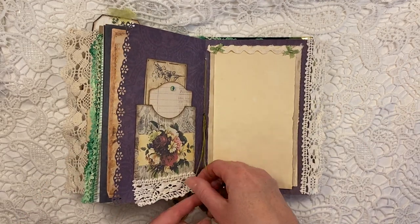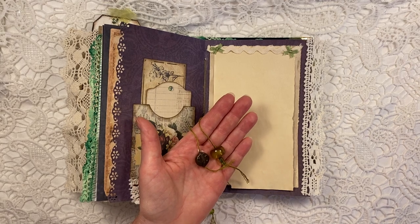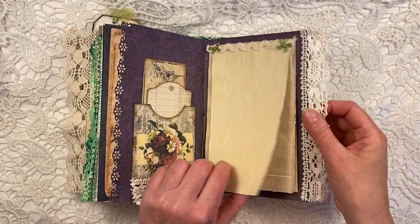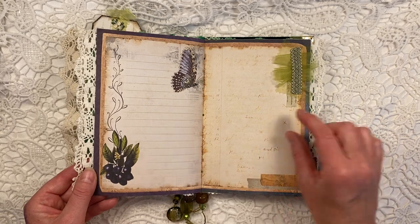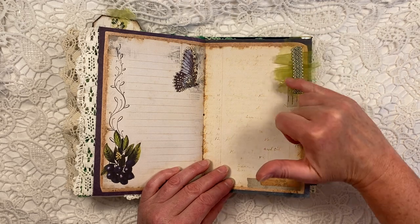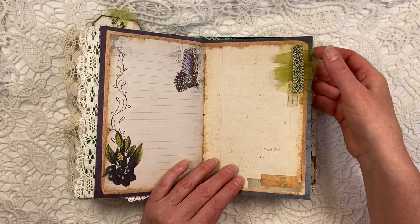Again, this is the middle of the second signature, with some more of the glass beads on here. And here, some rickrack and some little green bows, which I think are very cute. Another trim. These beautiful butterflies. This is kind of another cluster that I made, again of some of that green fabric from that fabric page that I've just shown you.